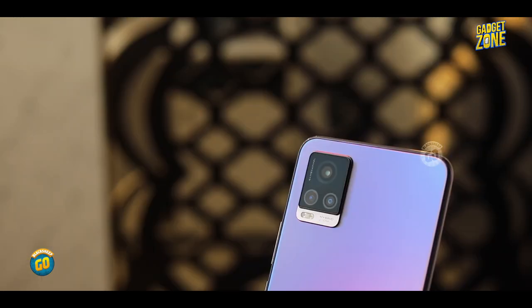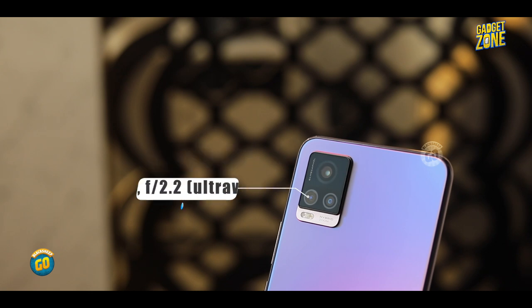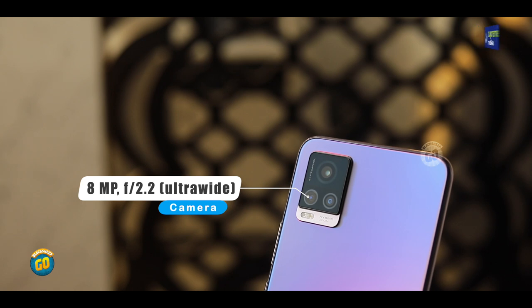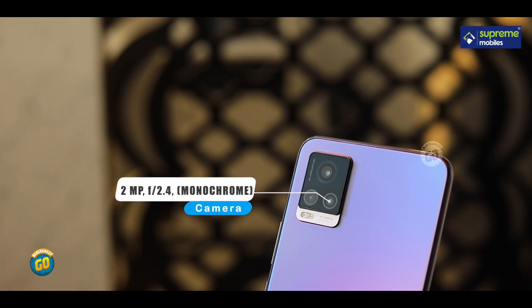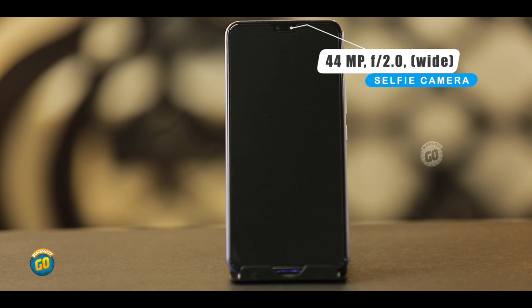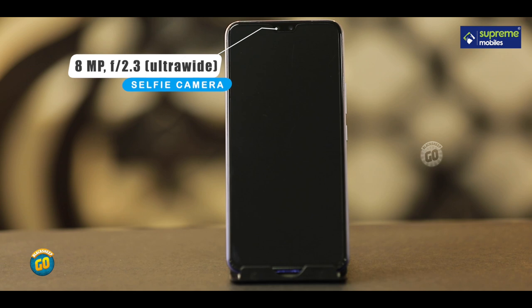The rear camera setup has 3 cameras: a 64MP main camera with f/1.9 aperture, an 8MP ultra-wide camera with 128-degree field of view and f/2.2 aperture, and a 2MP monochrome camera with f/2.4 aperture. For the front, there is a 44MP selfie camera with f/2.0 aperture and eye auto-focus, plus an 8MP ultra-wide front camera with f/2.4 aperture.